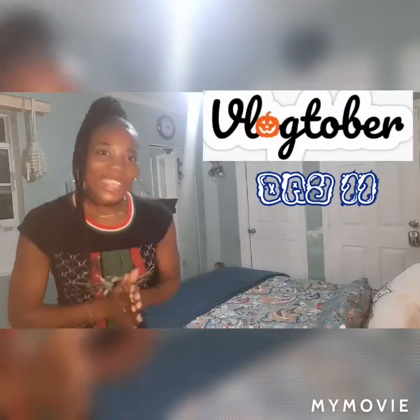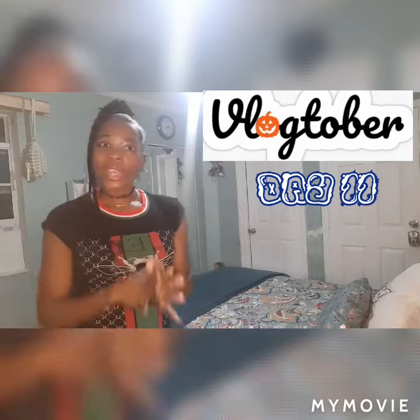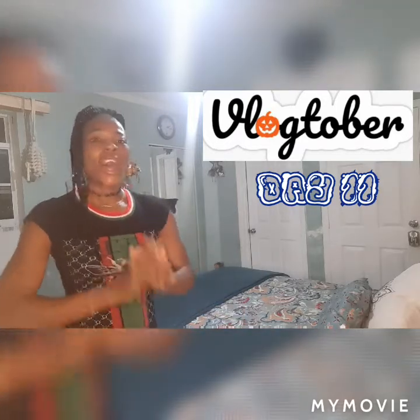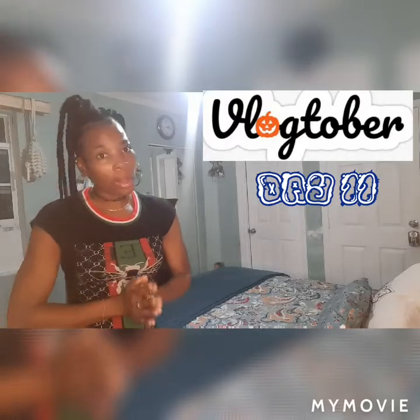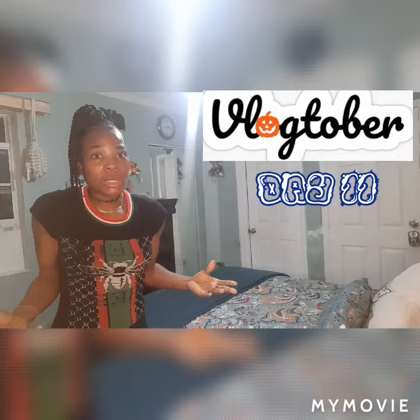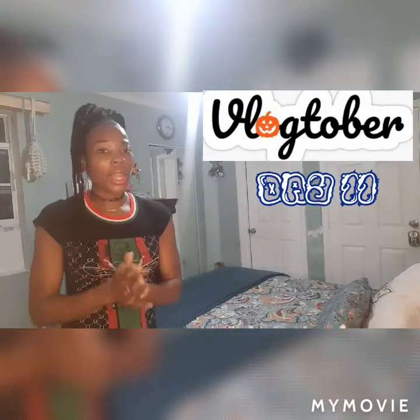What's up my beautiful people, hope you all are having a great weekend. Today is day 11 of our Vlogtober challenge post, and today's post is gonna be called how to make your s'mores — or smears as I say.